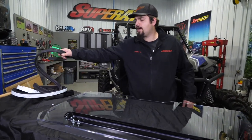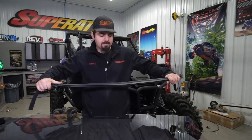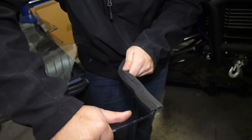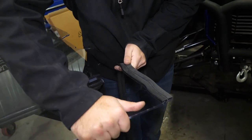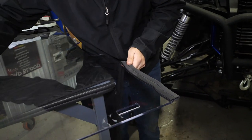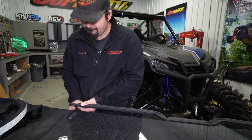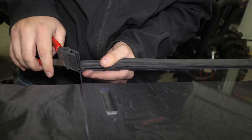We're going to go ahead and grab our bulb seal. This bulb seal is going to go right around the lower portion of the windshield, so we'll just start on one side over here and run it all the way across. Once you get to this point right here, you'll just want to go ahead and cut off your excess.